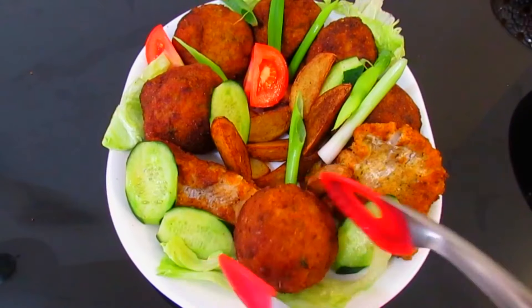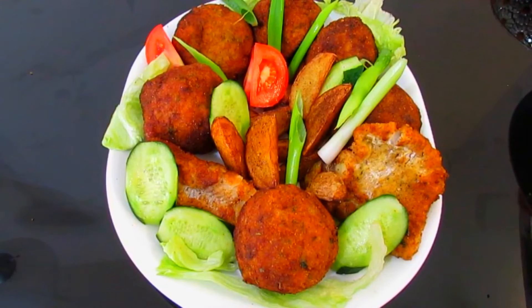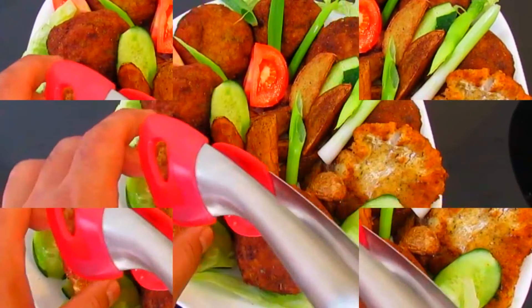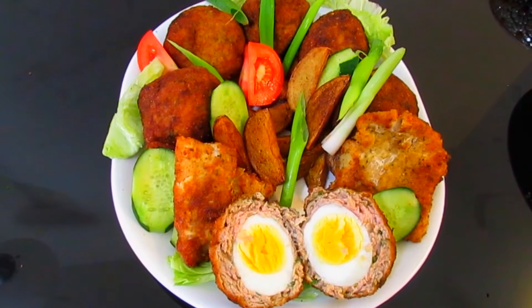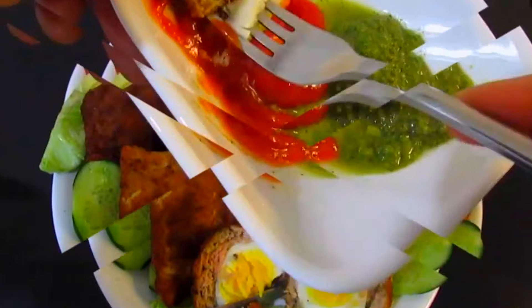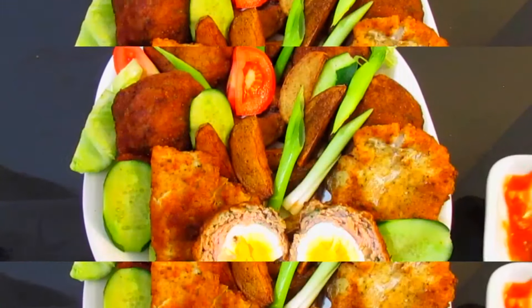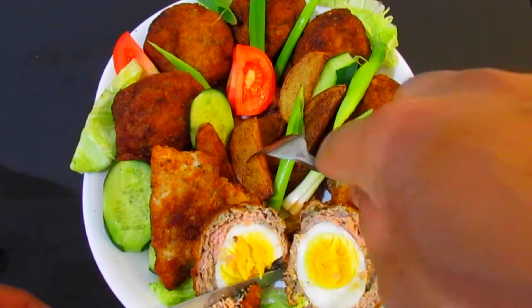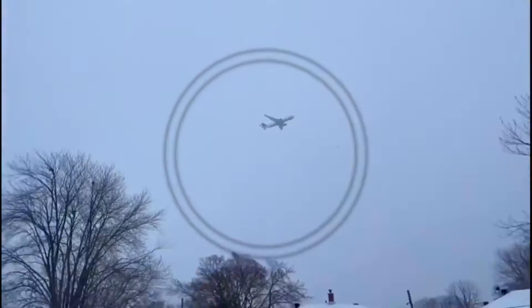Scotch egg, chips, potato chips and fish — fresh and vibrant. Wow, thanks for watching!